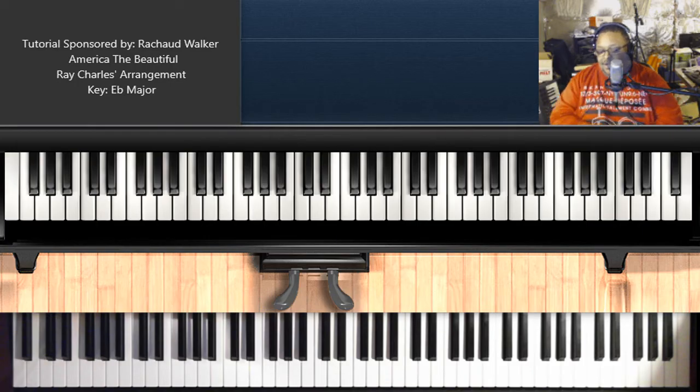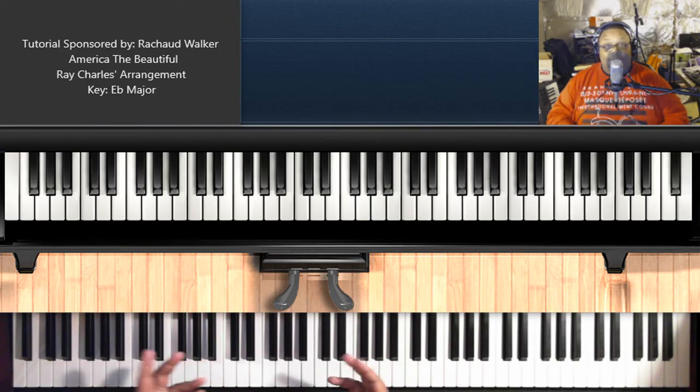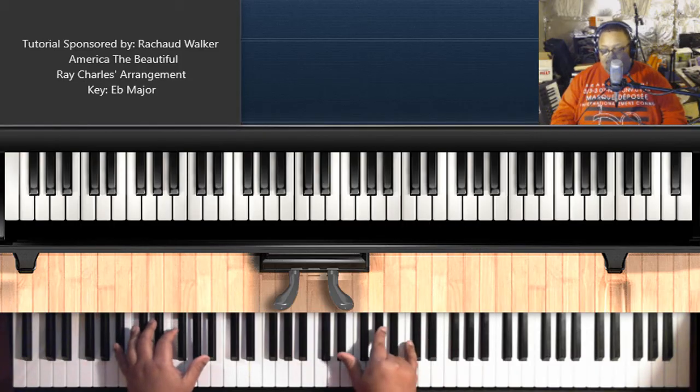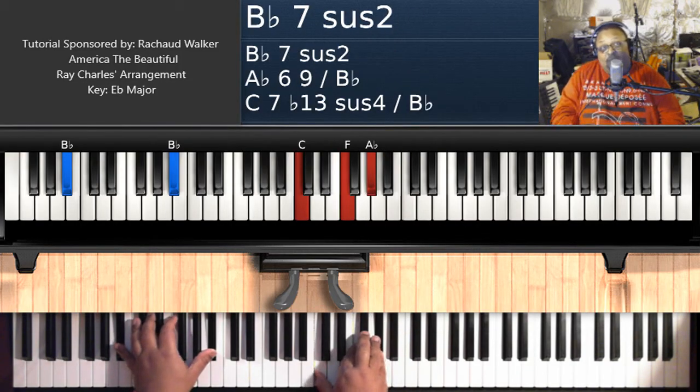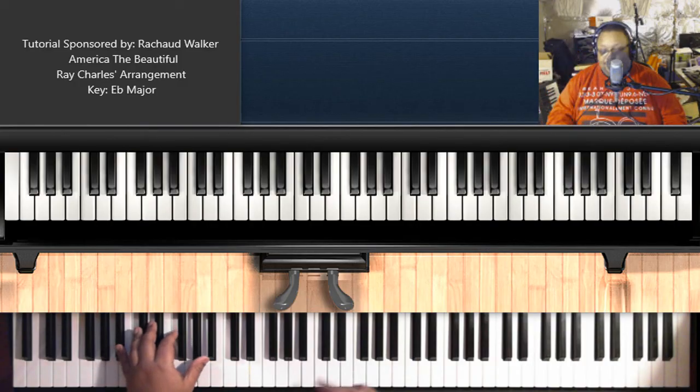So the song actually starts with a snare drum — just snare drums — and then there's a horn section, then the piano comes in. All I did for an introduction: I can't sit up here and do snare drums if you're sitting at a grand piano playing the song. So just a basic introduction could be your usual church introduction.